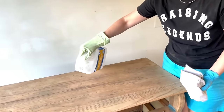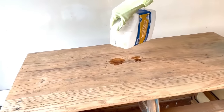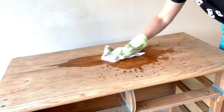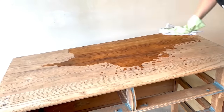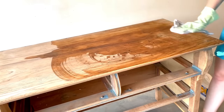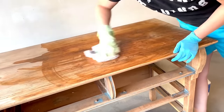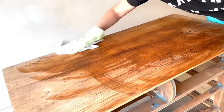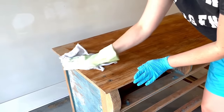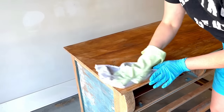I've wiped down my piece of furniture with a dry cloth, but I'm going to go over it again with some mineral spirits just to make sure that I have all of that sanding dust off of there. Since I did so much sanding and scraping on this piece, you can still see how dirty the cloth is at the end — and that's why this was really important. I don't want any of that stuff left behind going into my paint, so it's a good idea to go over it one more time with mineral spirits.